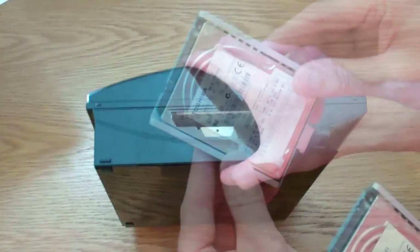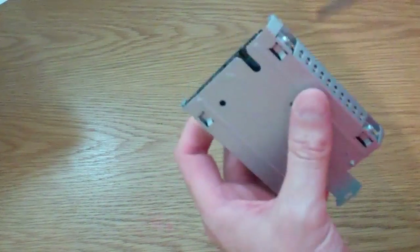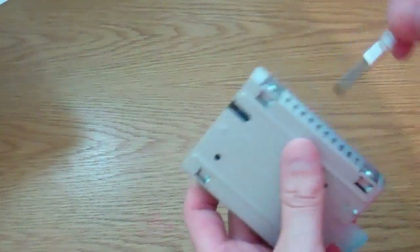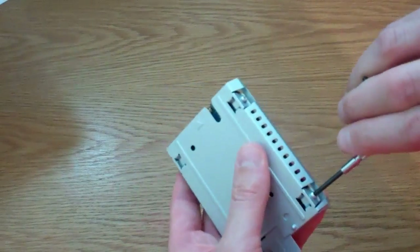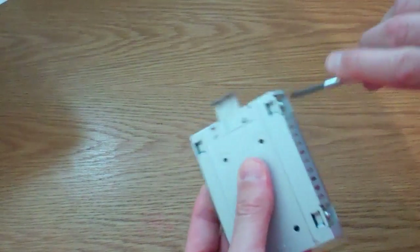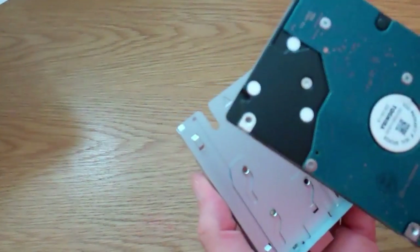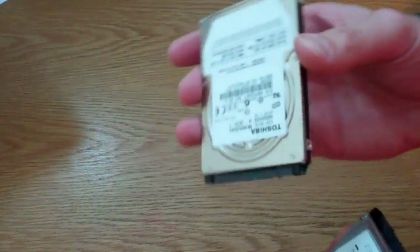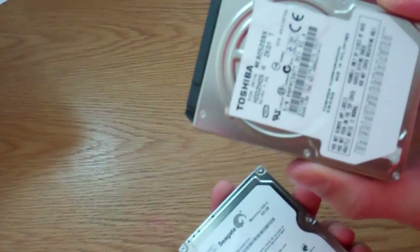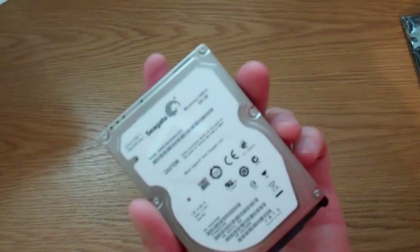So there we have the cradle with four little screws in the corners. Undo those screws — I've put a little bat handle on my screwdriver just to help loosen them slightly, then take them out the rest of the way. And there we have the hard drive detached from the cradle. The original hard drive is a Toshiba 80 gig, and we're replacing it with a Seagate 500 gig hard drive.